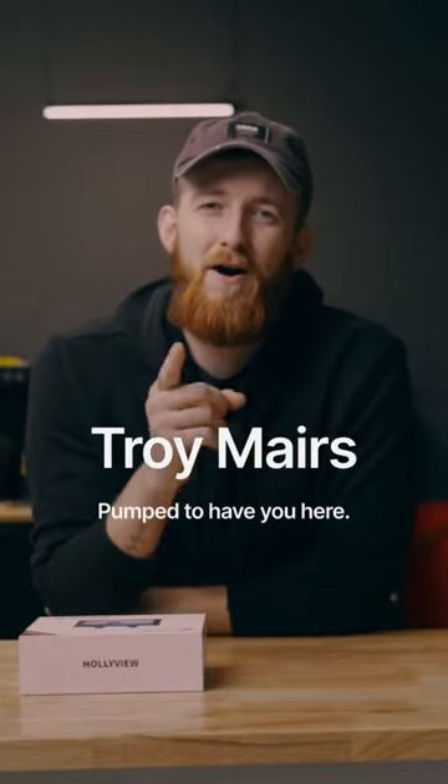Hey, what's up — welcome back to the channel. My name is Troy Mares. Today we're going to do an unboxing and first impressions of the Hollyland Mars M1 transceiver monitor. Let's get into it.